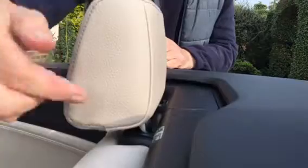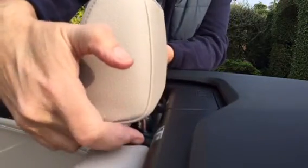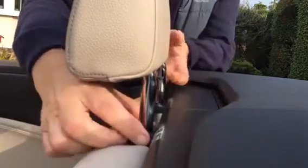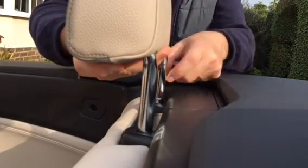The headrest at the base has got a button just here — press that button in order to move it up. In the headrest itself on its pin it has one notch and a second notch. Press that in again, you can see the second notch, and you just lift it out.